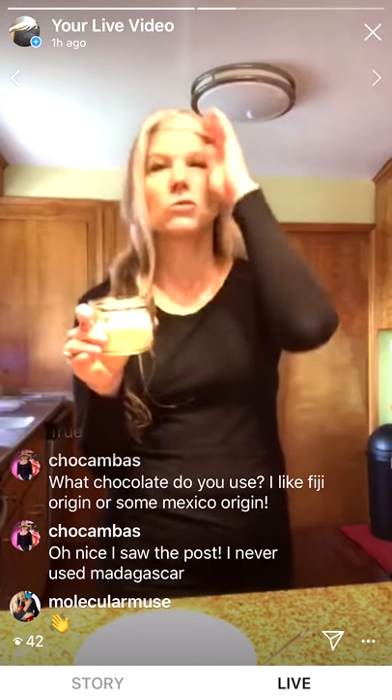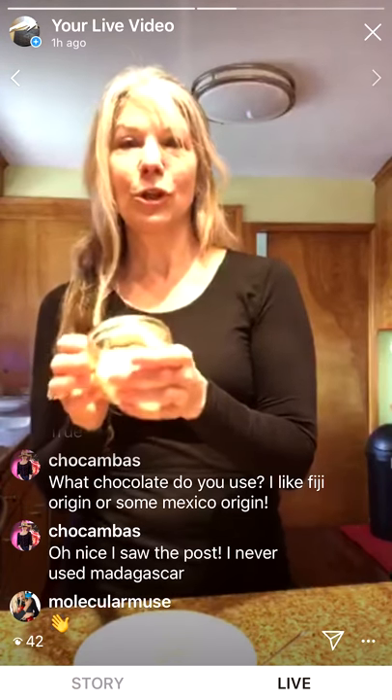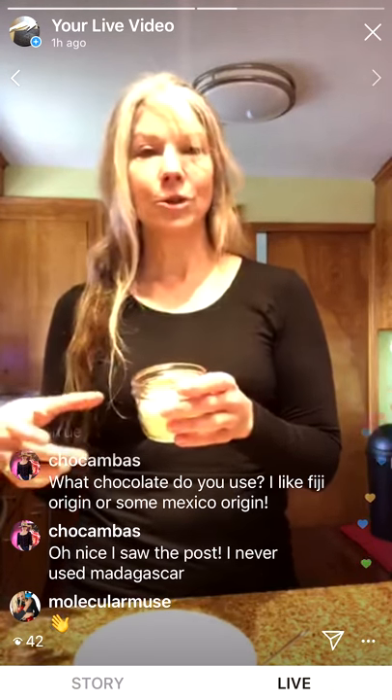Now for the almond flour — I keep mine in the freezer to make it last longer, and I think the really cold almond flour helps the cookies maintain their shape better. I use a quarter cup of almond flour, but you can use whatever kind of flour you want to, including just regular flour.